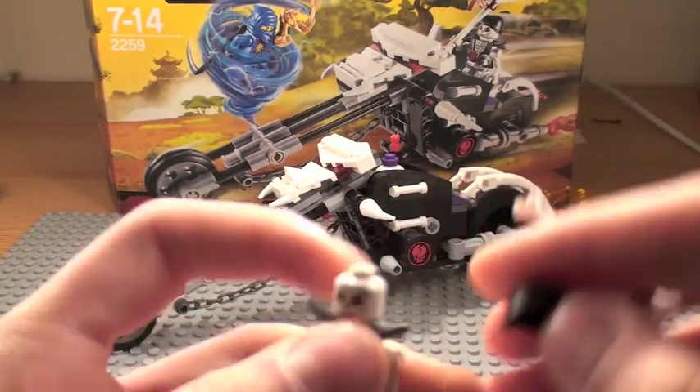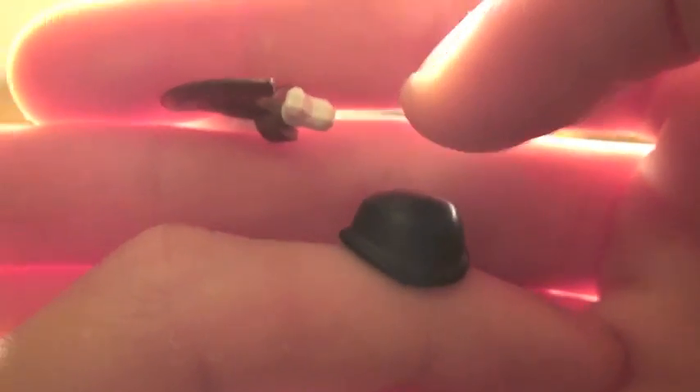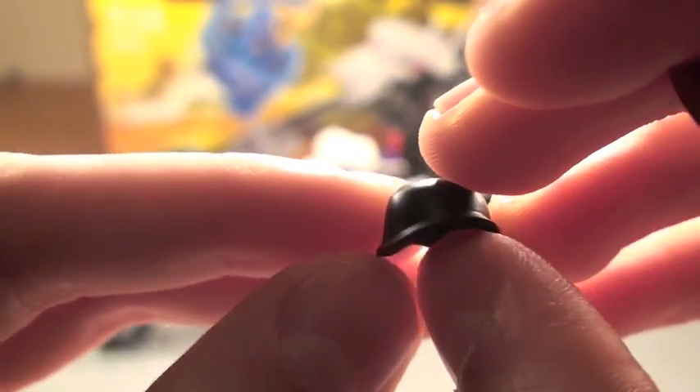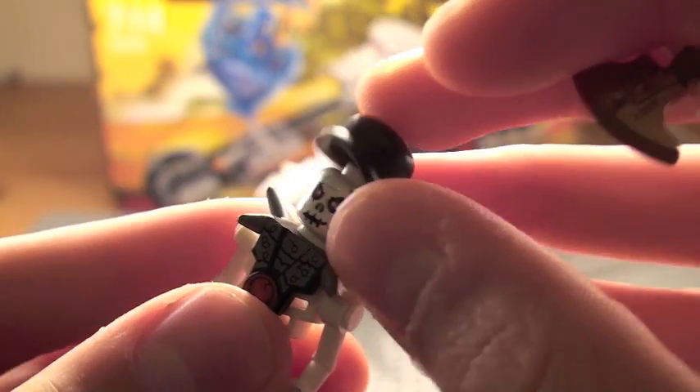I know it's slightly different at the back, or maybe the whole thing is slightly different. To me, this looks like a bit of a Stahlhelm — I don't know how to pronounce it — the German helmets from World War II. Looks like they just copied it off BrickArms and sort of changed it a little bit. But it looks pretty awesome.